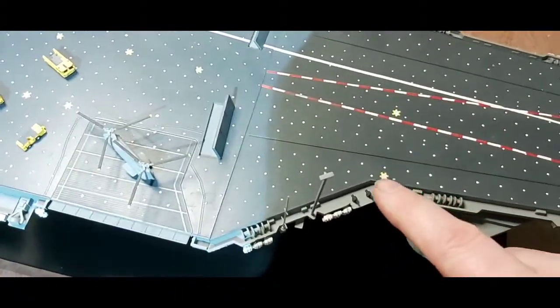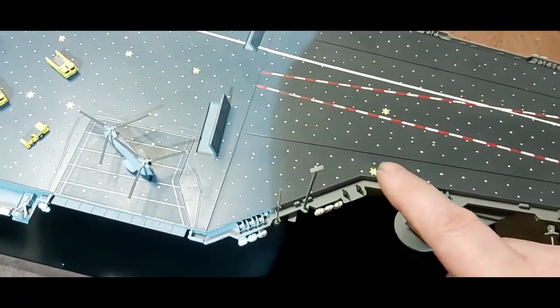Those are all wee decals - all those little things here. There are little markings on it as you can see around it.